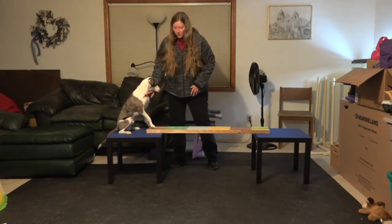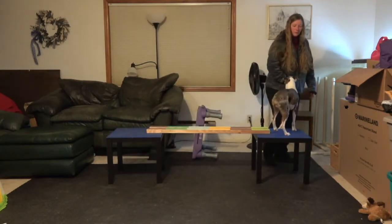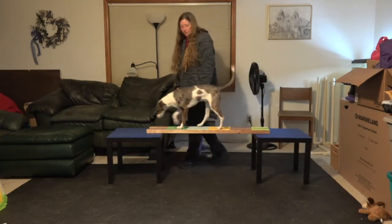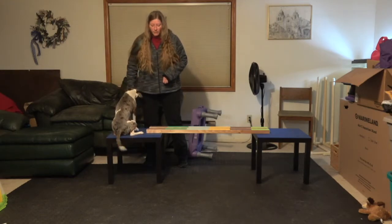Your final behavior is going to look like this — and then I'll talk about equipment since he's raring to go. He cheated on that one and went across with both paws on that side, so I want to do that again.